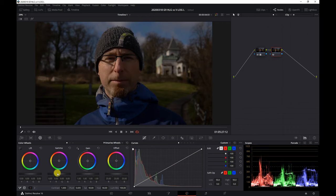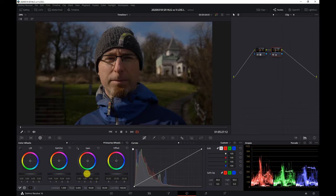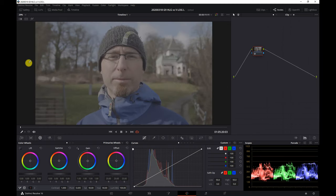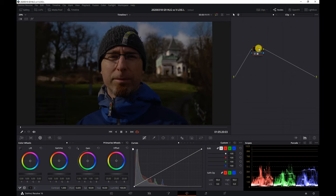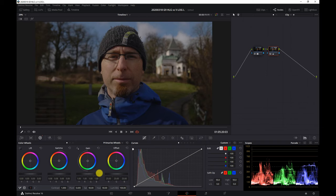Usually after applying the Leaming LUT the image looks a bit too dark, so you have to raise the midtones and the highlights back up to get a correctly exposed image. For VLogL the workflow with the Leaming LUTs is pretty much the same — you just drop the LUT onto a node, add a second node, and do your brightness adjustments there.